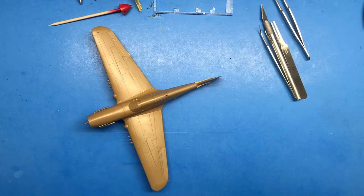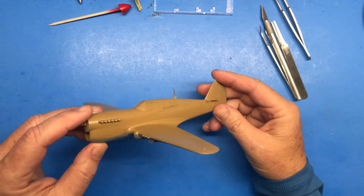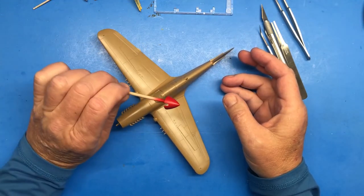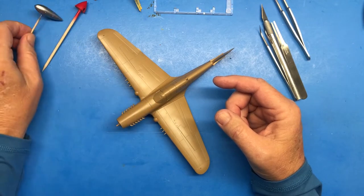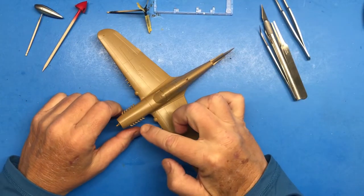Hi everybody and welcome back to Plastic Models by Regular Dude, part five of the AMT ERTL 1:48 scale P-40F Warhawk. In the last episode we left off with paint — I painted the gray underneath and the other color on top, which I don't remember what it's called. Also got the spinner painted, the drop tank, prop bombs.